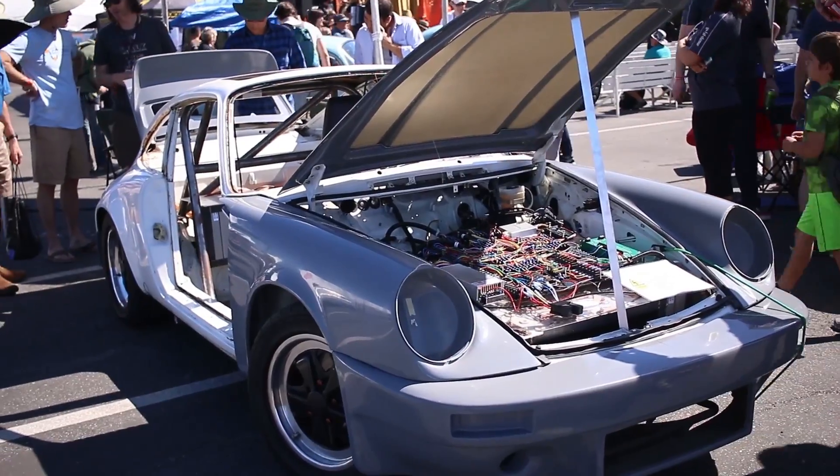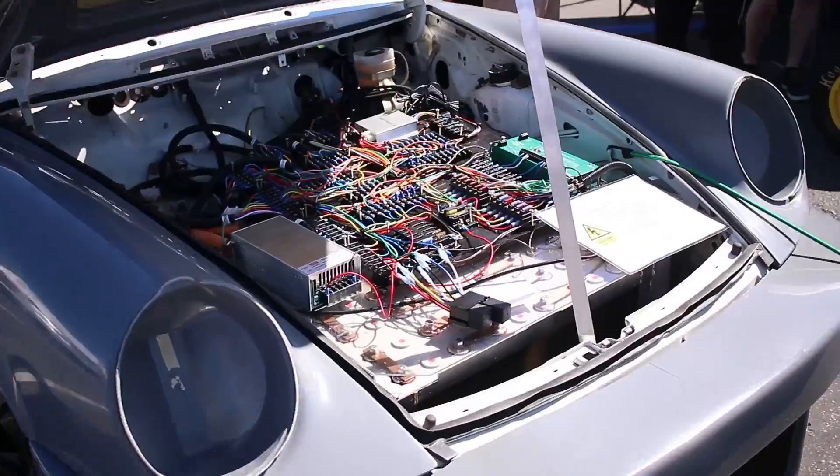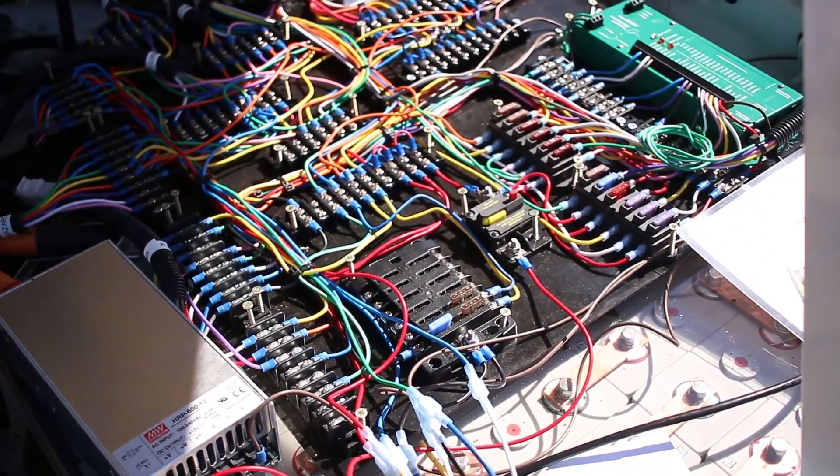It's no Tesla, but here it is — an electric Porsche race car. Pretty cool. That is a lot of wiring to have to do by hand.